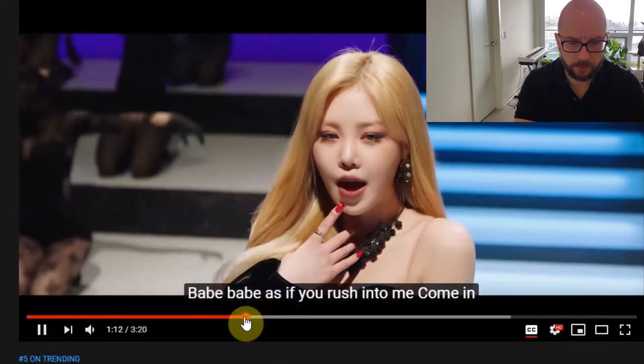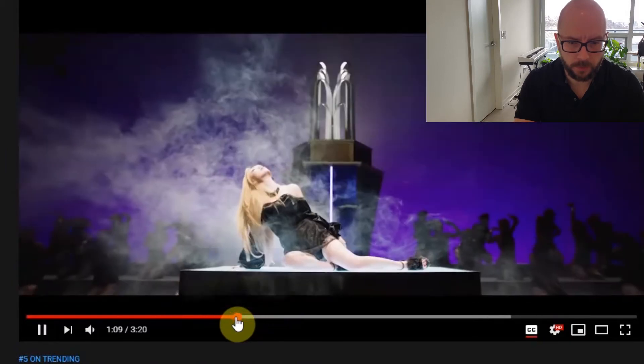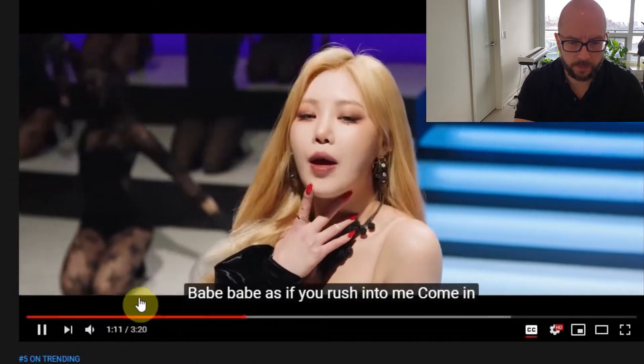I'll bring it back to 1:10 — that's where the verse starts.